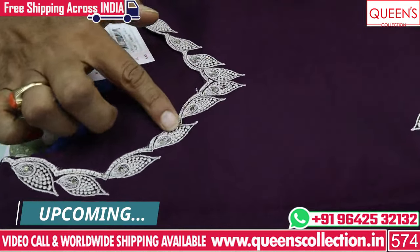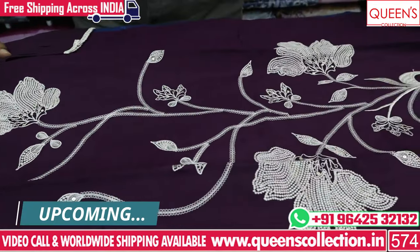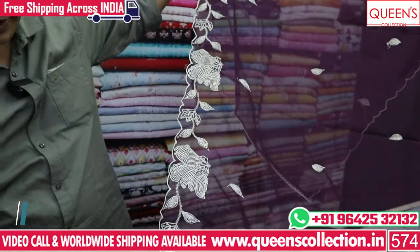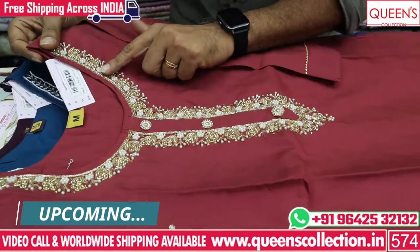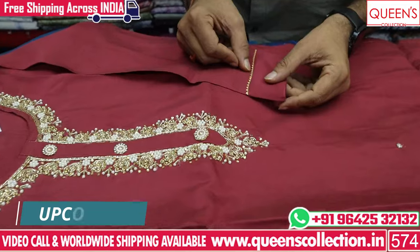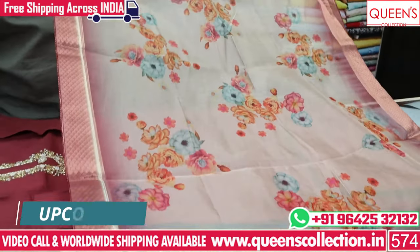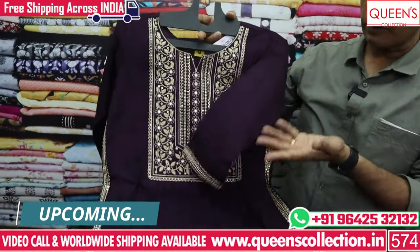You can contact our team with a screenshot. You can follow my Instagram page, visit my website, and purchase. If you have a screenshot of the variety, you can contact us. There are no alterations. We have worldwide shipping and free courier service.